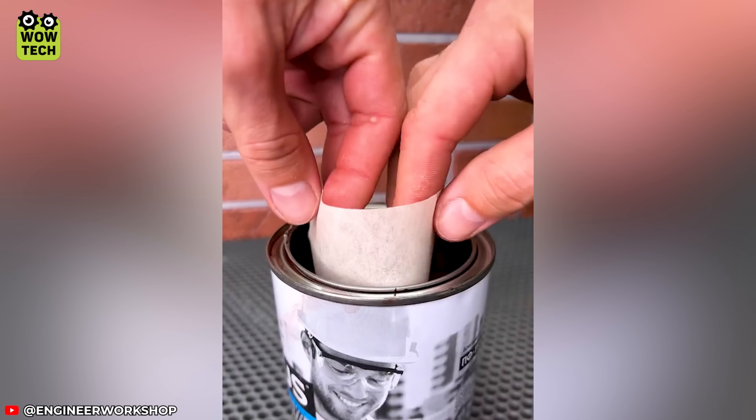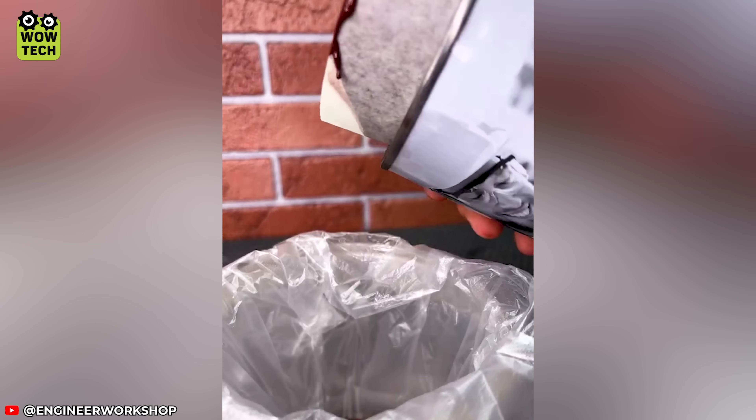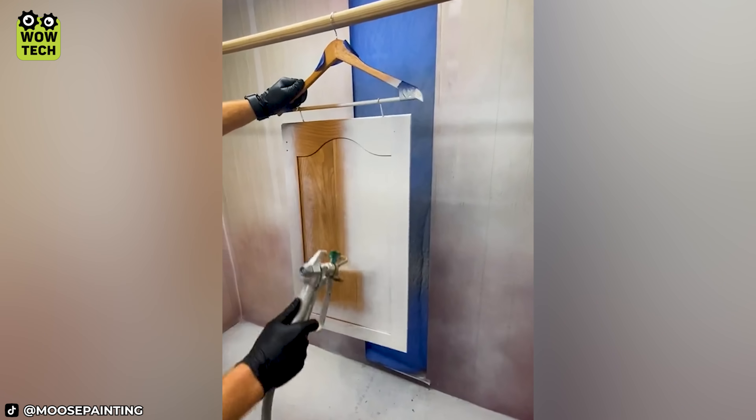A small piece of paper will help make pouring paint cleaner. A hanger can also be used as a handy tool for painting wood panels.